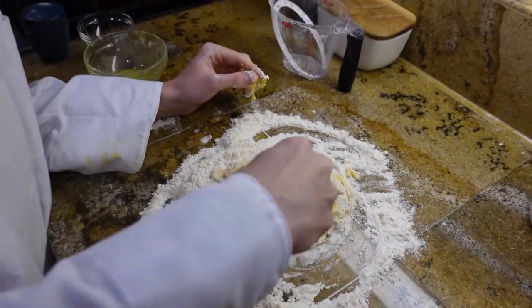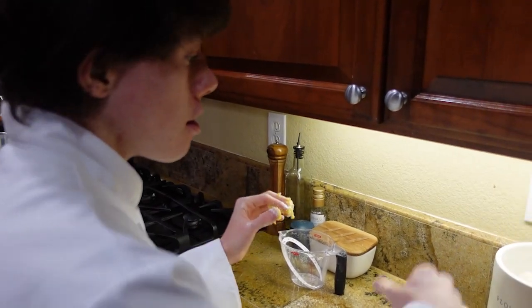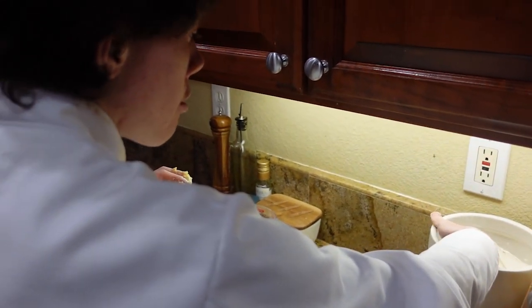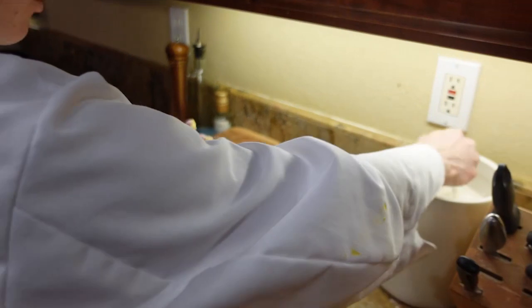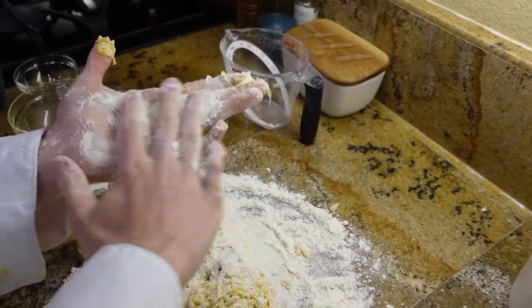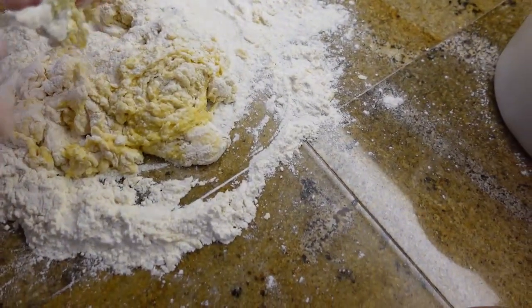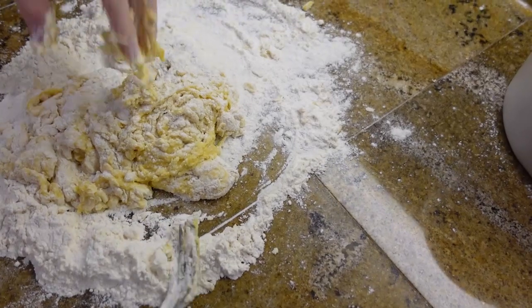Once you have incorporated your eggs into your flour, make sure to flour your hands. This makes sure that the dough doesn't stick to your hands, or has a harder chance sticking to your hands.